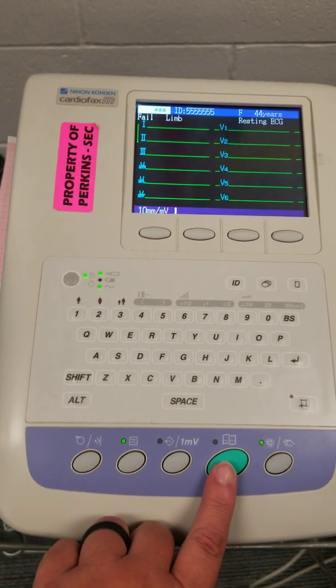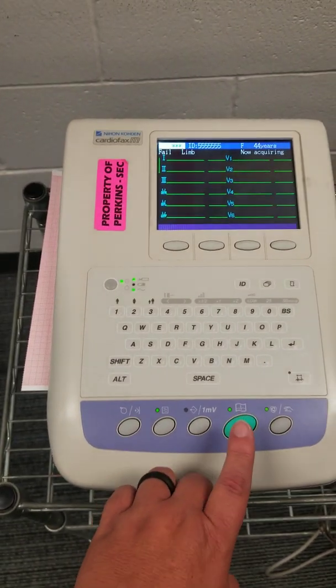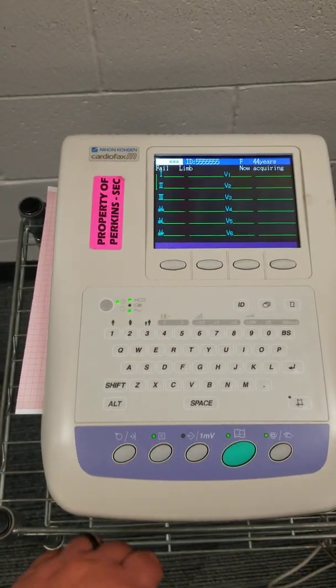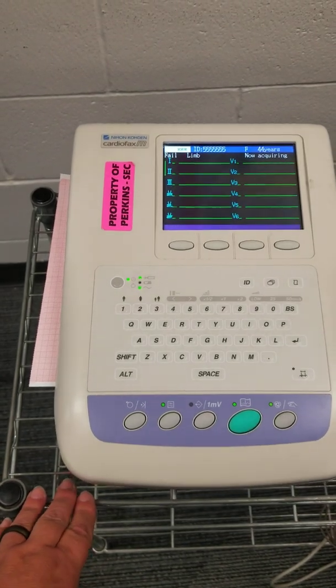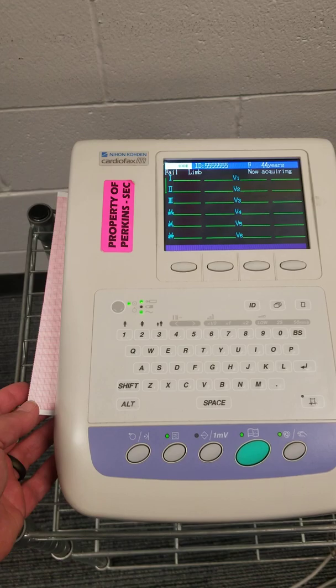The green button is my print button. I'm going to click it, and I will see where it says 'now acquiring.' Once it's done acquiring and it has read what it needs to, it will begin to print out.